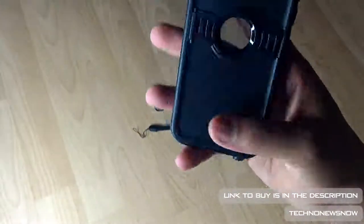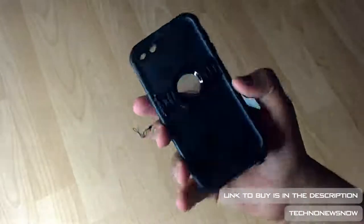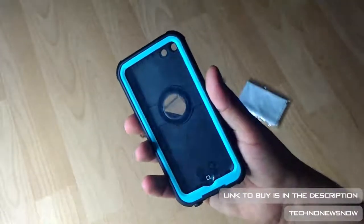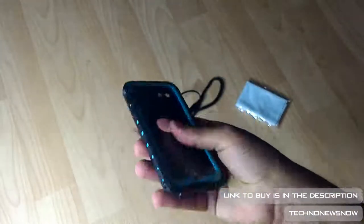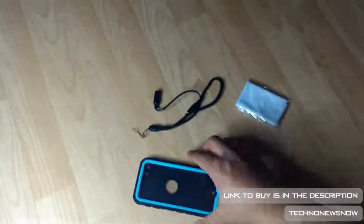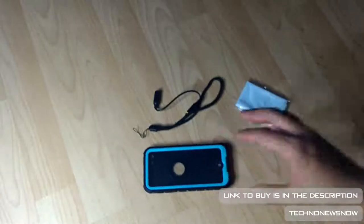I especially love that circle bit at the back — a clear window for the Apple logo. It also has a logo at the bottom. This is the main device with a cutout for the camera and the flash. It feels really nice, doesn't feel cheap at all. I'm sure this will protect your phone. So let's go ahead and actually test the waterproof — we'll be right back.